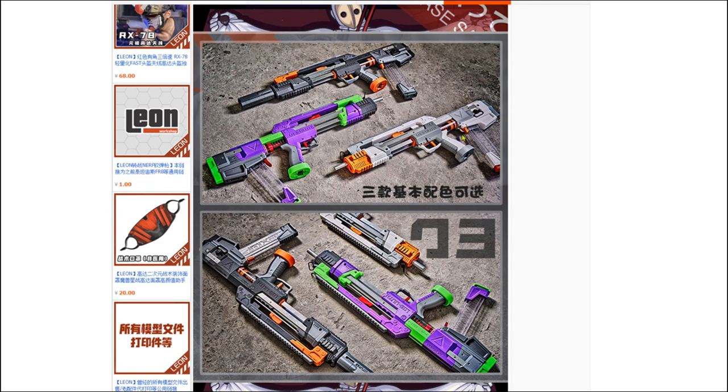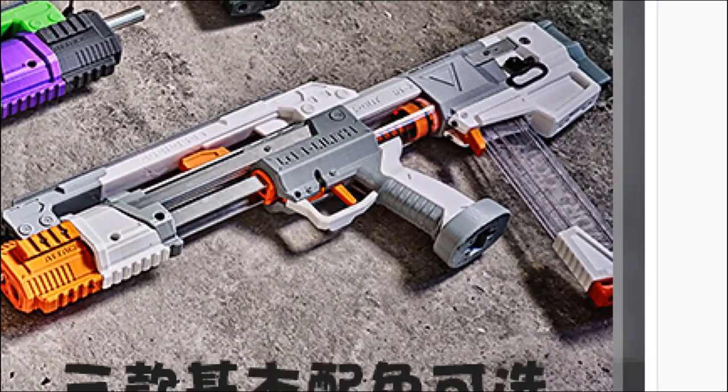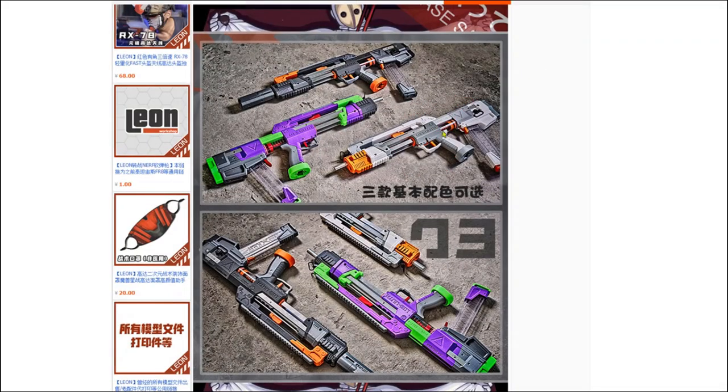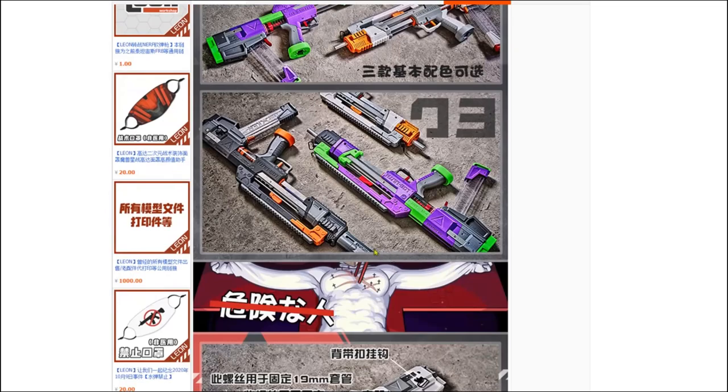The plunger diameter is actually wider. According to reviews, the Links has a 38mm diameter and this one increases to 40mm. Because of the increase in diameter, they actually shortened the plunger tube, which also makes the draw when you prime the blaster shorter by 30mm. So to summarize: bigger diameter plunger tube, shorter tube, and shorter prime stroke.